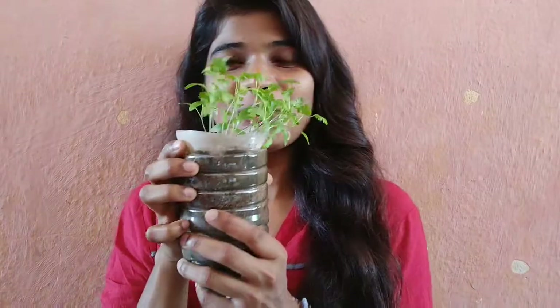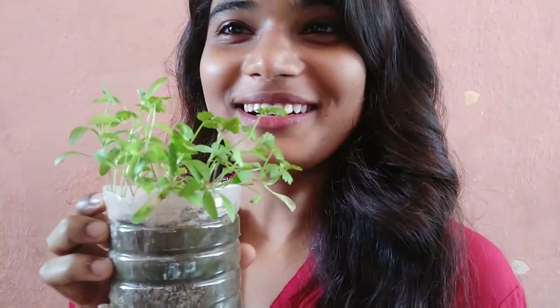Hello everyone, welcome back to my channel Wonder Girl. This video is something different and I'm so excited for it. Right now I'm going to show you what it is — ta-da! Here you go, this is coriander I have grown.